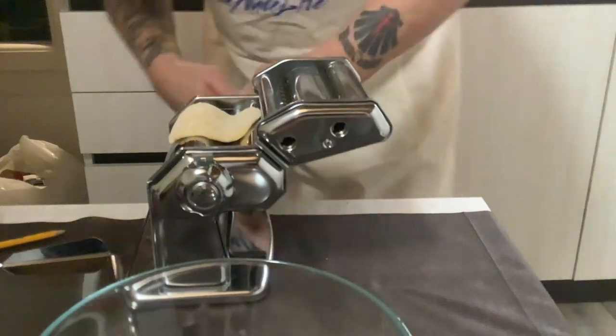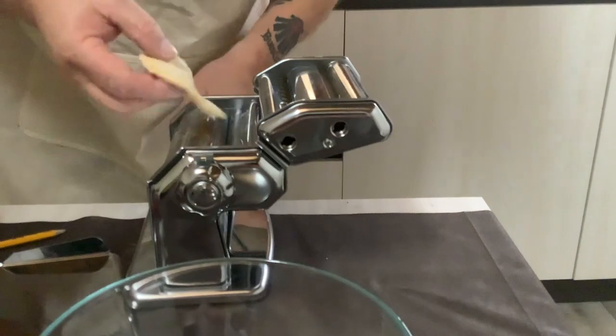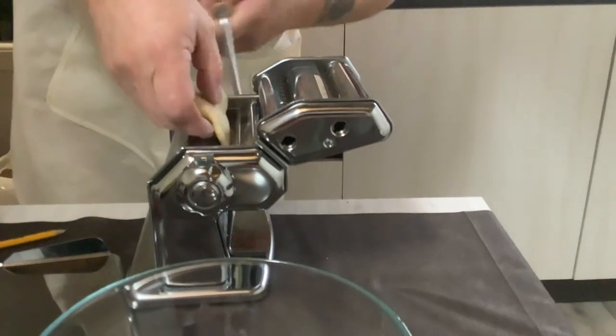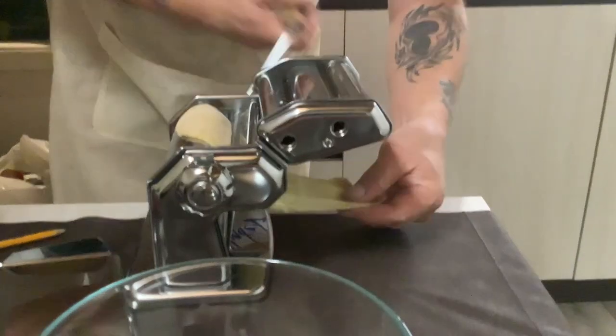I need to remove my little handle. Hi everybody! You can see it's starting to come out on this side, so make sure you grab it.